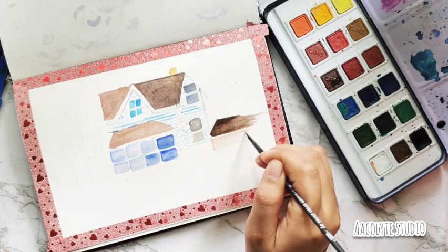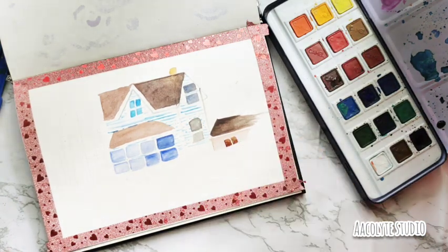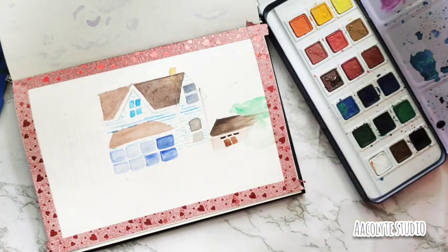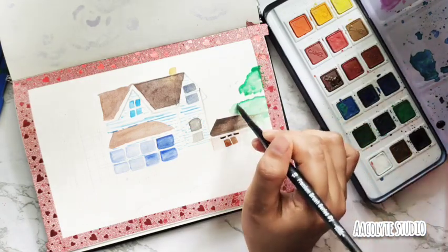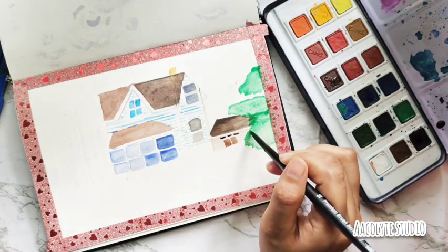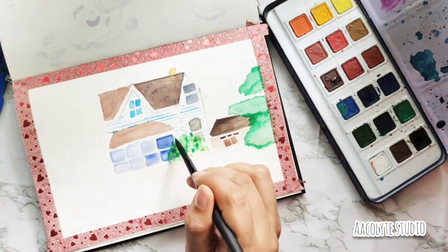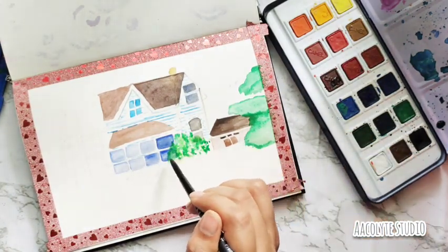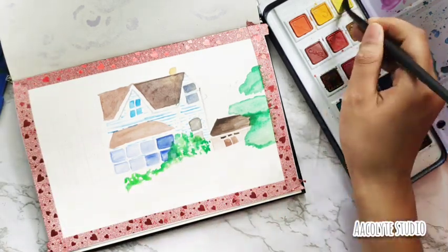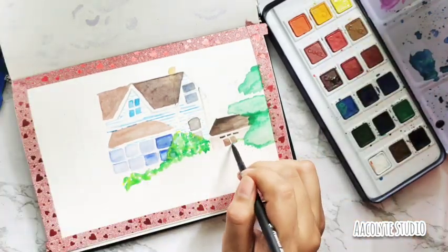I used brown for the hut — you can see the different texture of brown I achieved. Then finally I'm on to the trees, which are just popping around in this small little scenery. I used a lot of green — different shades of green — to come up with this picture, and it looks wonderful. You can try out your own colors and your own style; it doesn't have to be exactly the same. Just have fun with the colors and the colors will end up loving you as well.